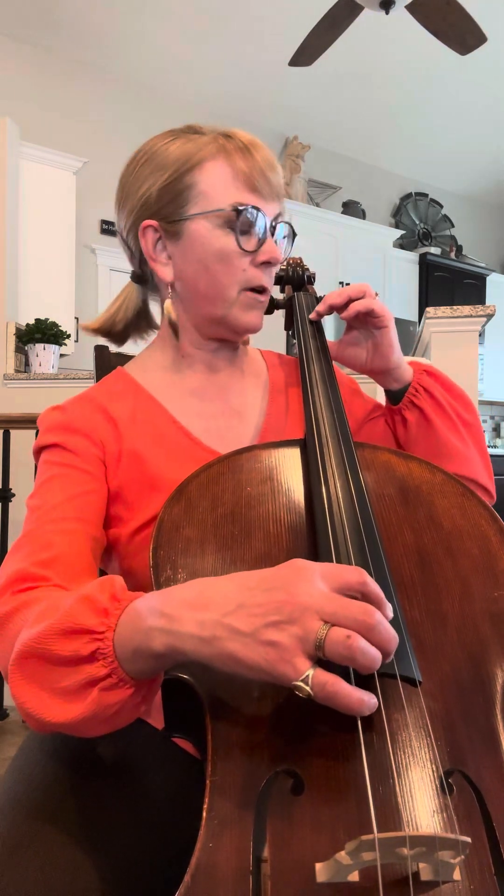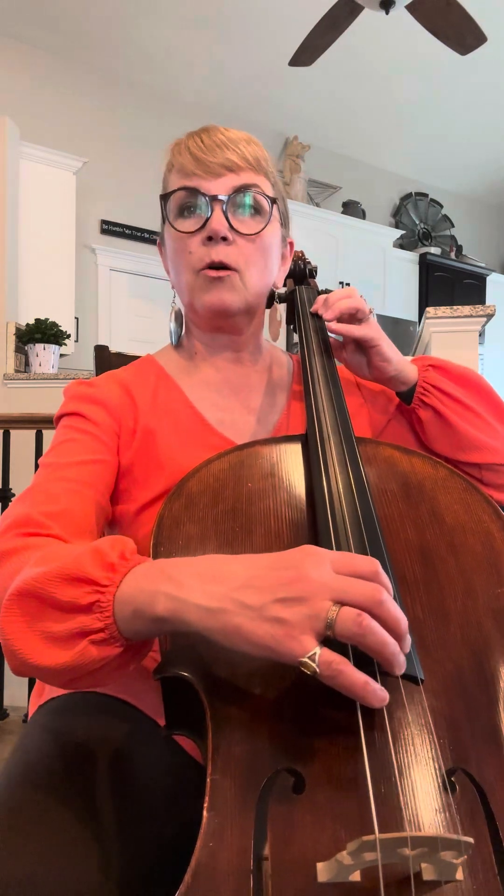I'm going to do Stompsicato. This is the cello one and violin part — it's just an octave higher. One, two, and here I go.